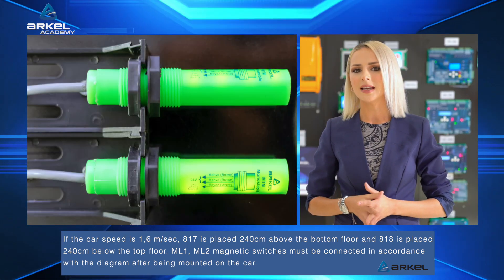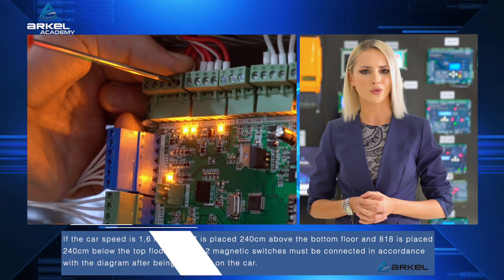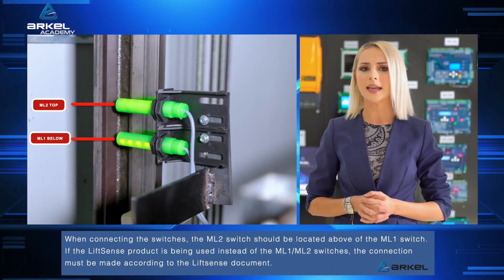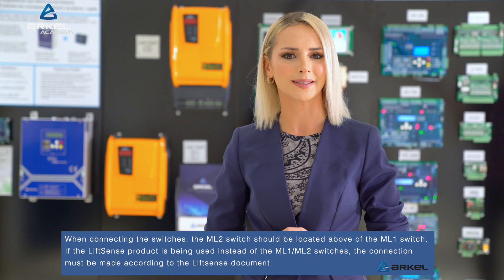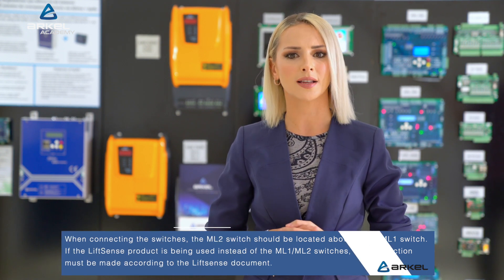ML1-ML2 magnetic switches must be connected in accordance with the diagram after being mounted on the car. When connecting the switches, the ML2 switch should be located above the ML1 switch. If the LiftSense product is being used instead of the ML1-ML2 switches, the connection must be made according to the LiftSense document.